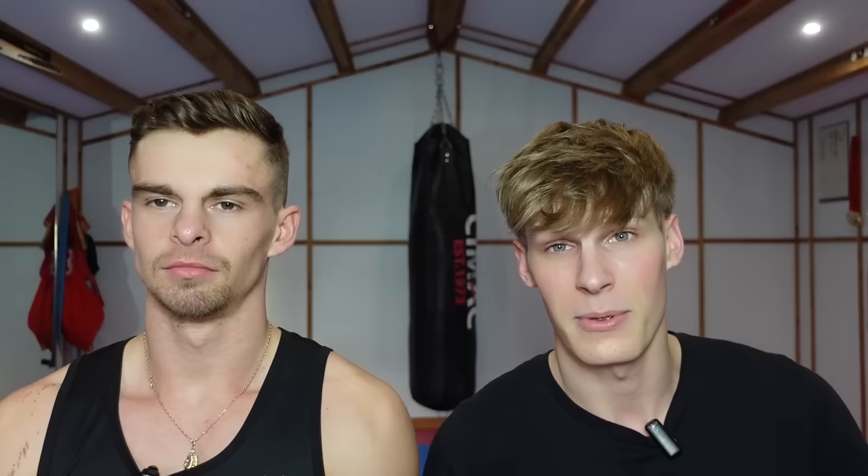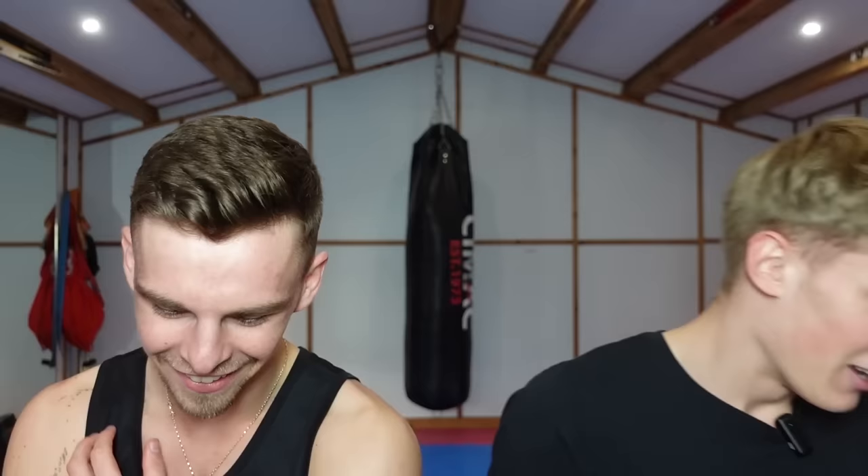Today we're going to be doing a special challenge. I'm going to be teaching Connor, an amateur boxer, how to do some kicks. Are you scared? Yeah, he's scared. First of all, we're going to test his flexibility — see how flexible and mobile he is. Then I'm going to teach him some kicks and assess them. Should be a bit of fun.